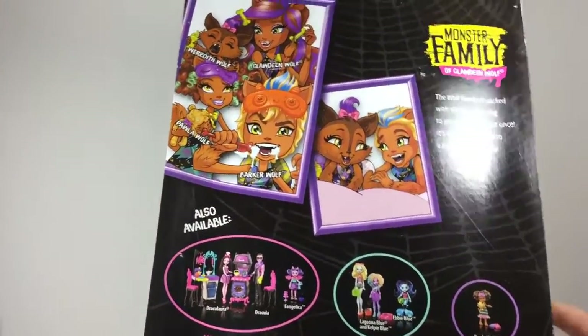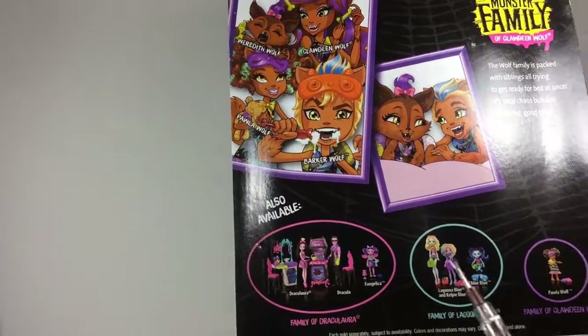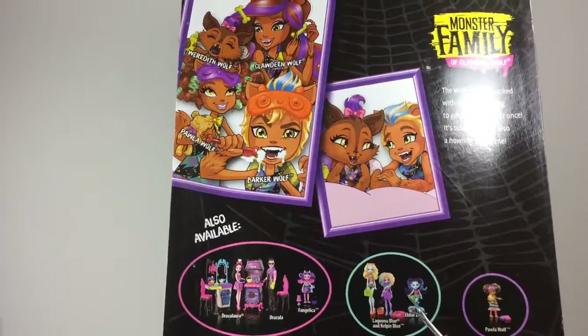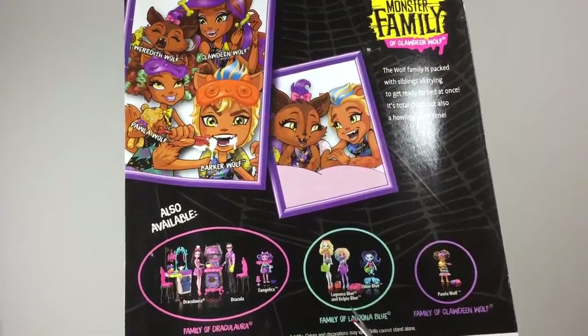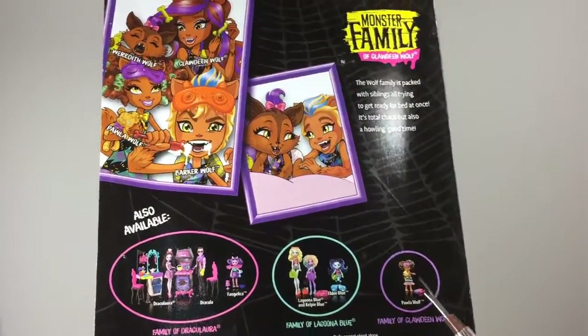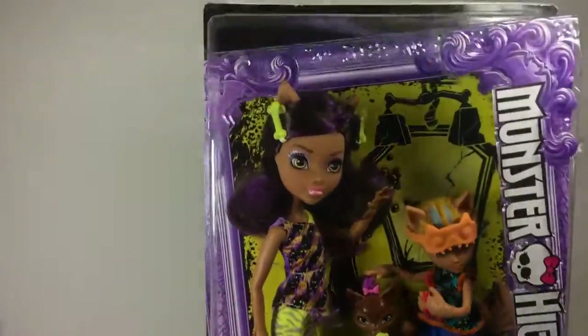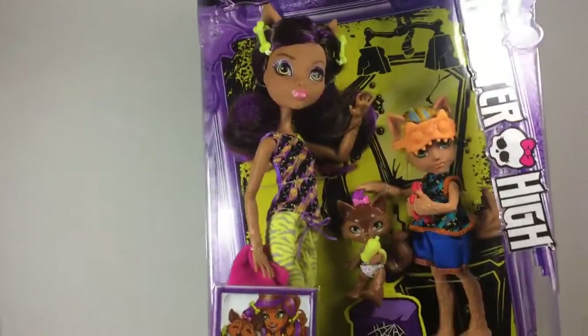And then you can see here we've got the family of Draculaura with the kitchen, and Laguna Blue and Kelpie Blue and Abby Blue and Paula, which I already have. So let's get them out of the box and put them with the rest of the family.